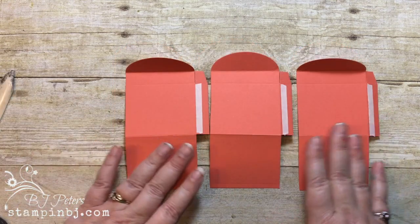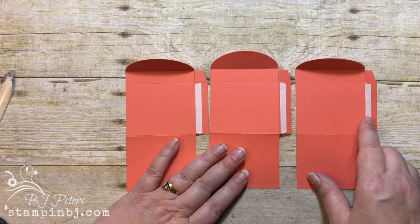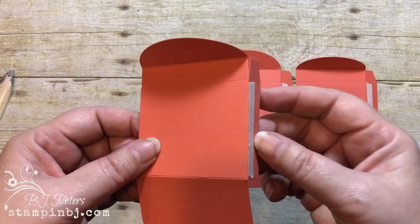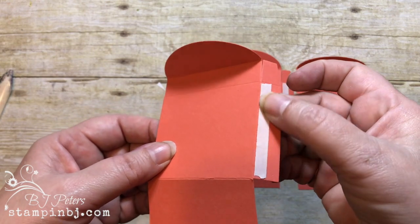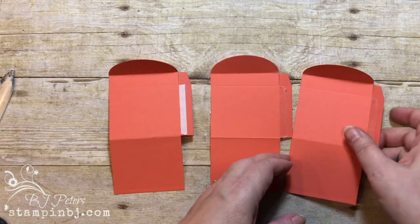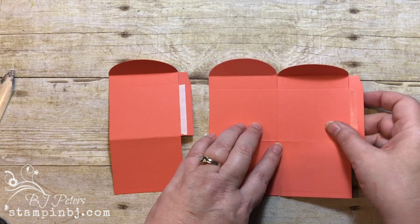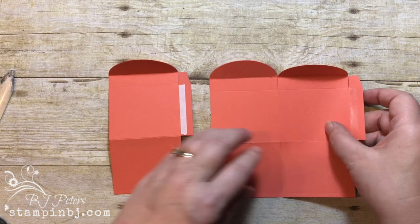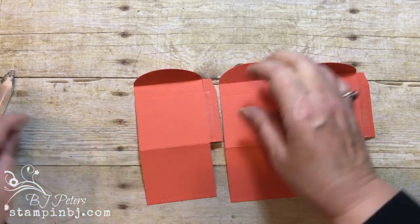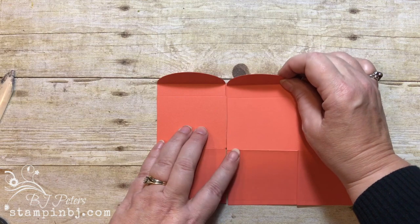I've got my score lines all burnished and I've added the tear-and-tape adhesive to the folded edges. You're going to want to stay close to the folded edge. You obviously want to use strong adhesive when you're doing this because it's a box and you want to make sure that it stays together.